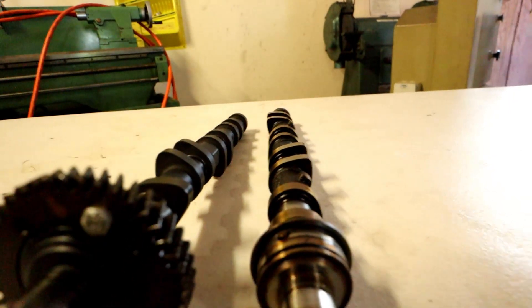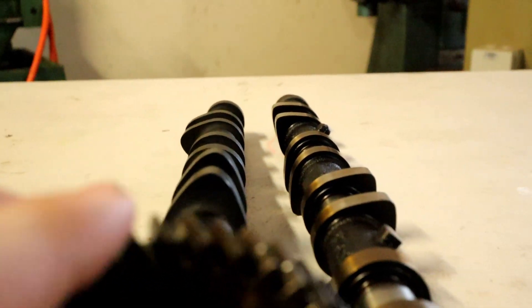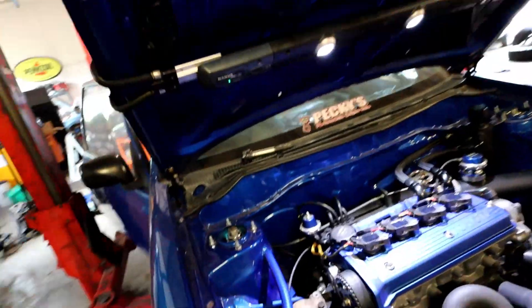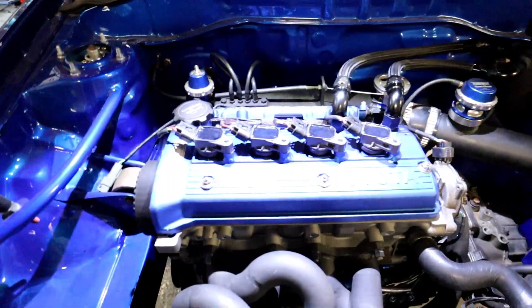You can tell the difference here — we've got a standard camshaft there versus this one, and the lobes on it are ginormous. We're going to be letting a lot more air in, there's a lot more duration, and the valve's going to be open for a lot longer. So it's time now — we'll pull the rocker cover off and get the old cam out.